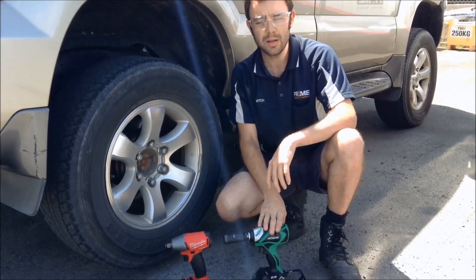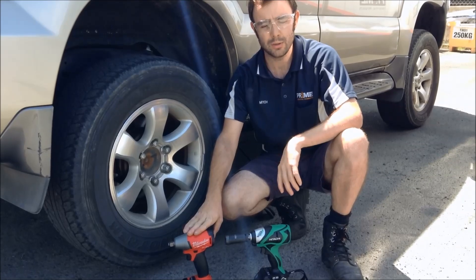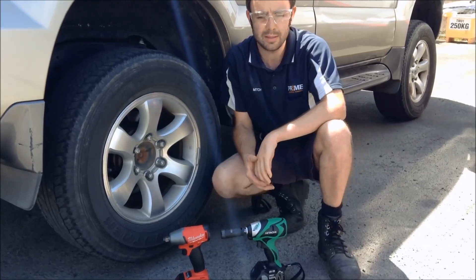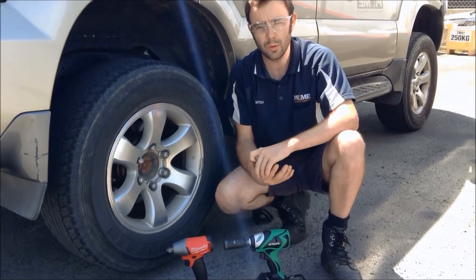Today we've got Hitachi's Brushless Impact Wrench up against Milwaukee's M18 Fuel Gen 2 Impact Wrench. These are a common seller for us here at Prime and two of the heavyweights that we really sell a lot of between the two brands, so we're going to put them to a real-world test today.